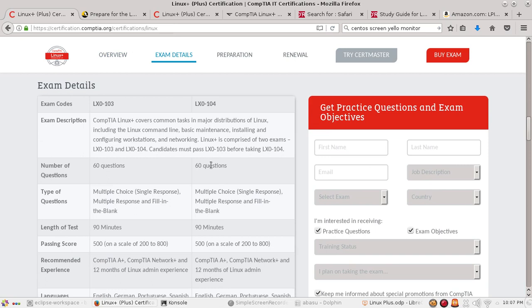For the exam, you have about 60 questions for each exam — multiple choice questions and fill-in-the-blank in both exams. When studying, make sure you know the names of different important files and their locations, because they will ask you in a Debian system what the name of a particular file is. You have to remember and write it down properly to get full marks.